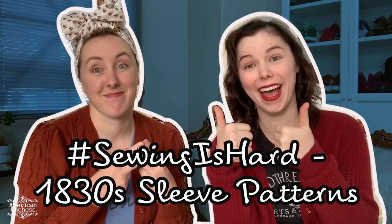So sewing is hard, guys — welcome to the vlog! We're here to chat a little bit about sleeves. We've been working diligently on our 1830s gowns — both of us. She's slightly ahead of me, but we're about the same place: at the 1830s puff sleeve stage. We are now at the sleeves, the exciting part of the gowns!